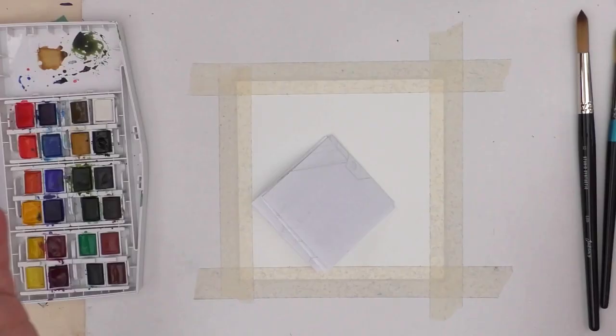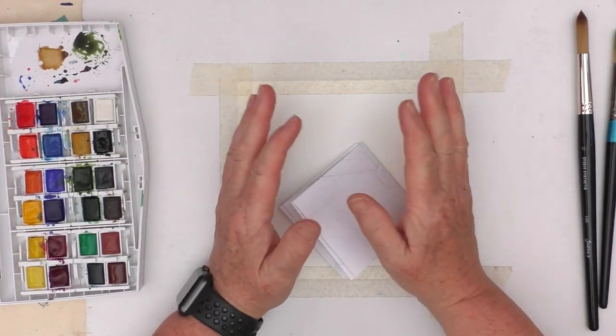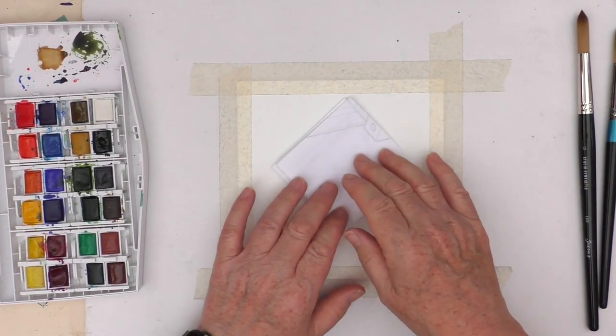Hi, this is Kylie Koo. Welcome to my studio. Our June prompt in the Mixed Media Emporium Facebook group is watercolours, although there's flexibility to use any water-soluble media or even watered-down acrylics.